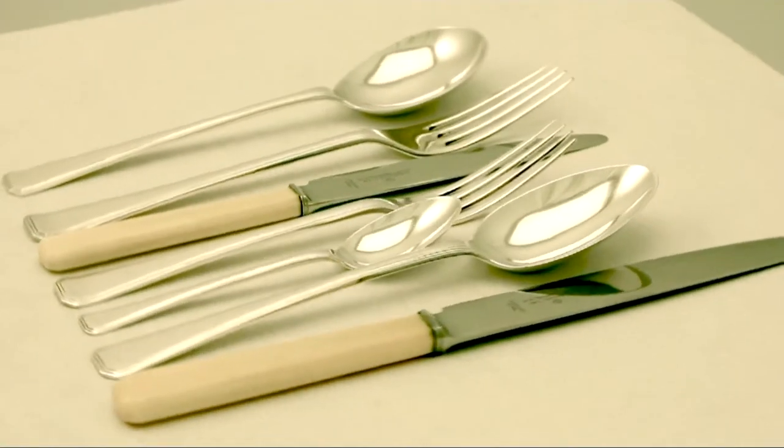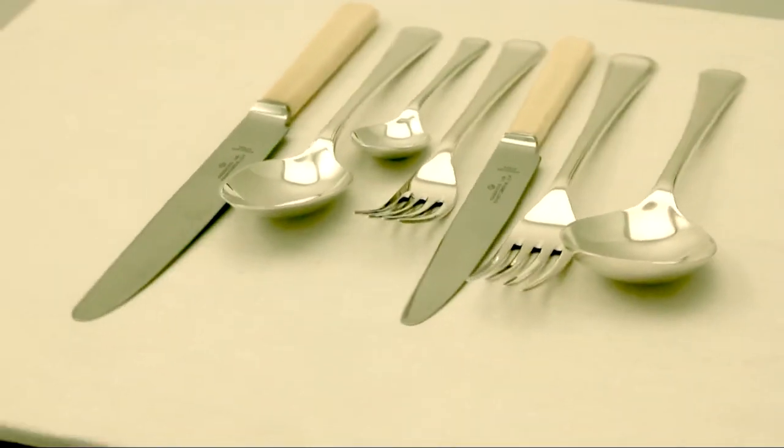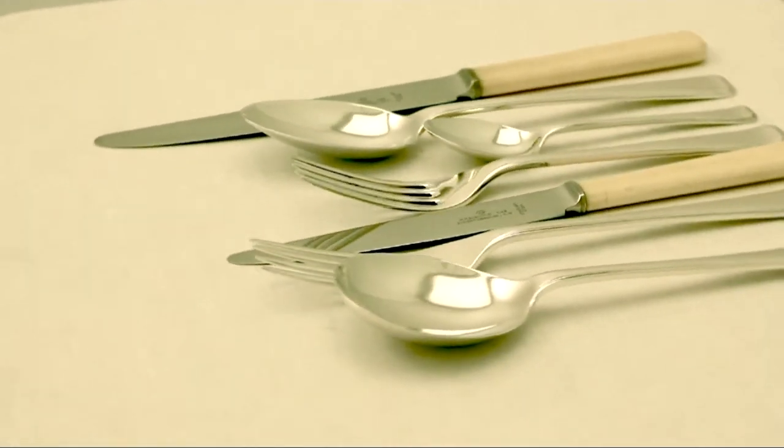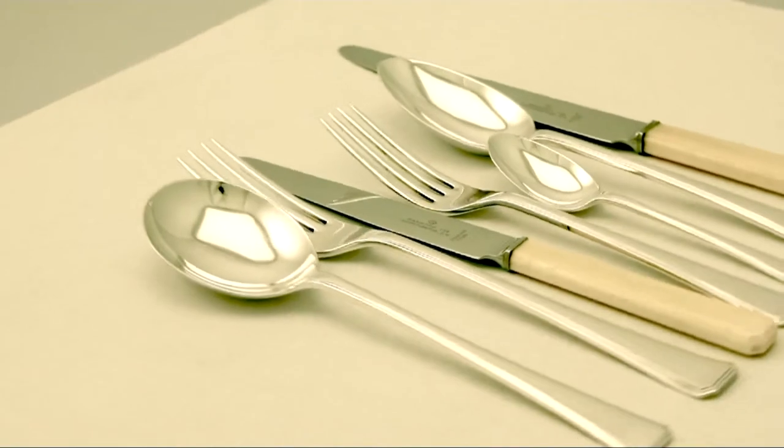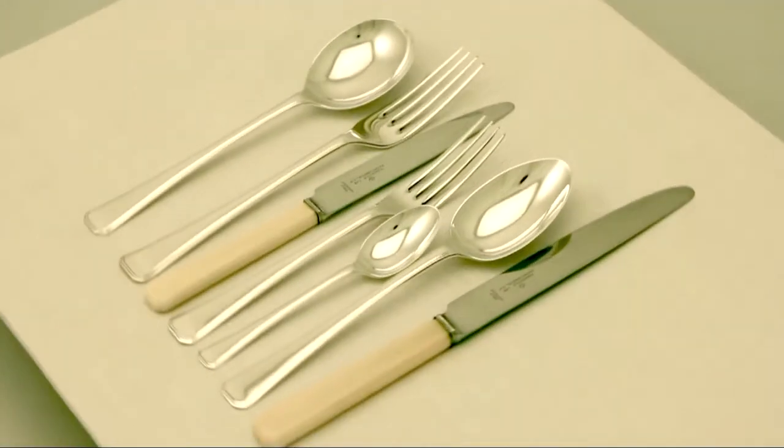The bowls of the spoons and the tines of the forks show little signs of wear or use. At a weight of 72 troy ounces, the service is an excellent gauge of silver. It has been professionally polished and is in presentation condition.